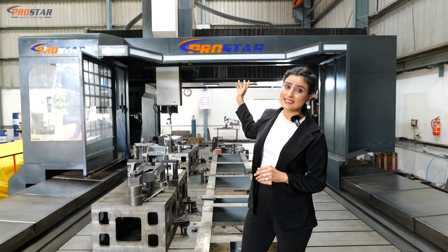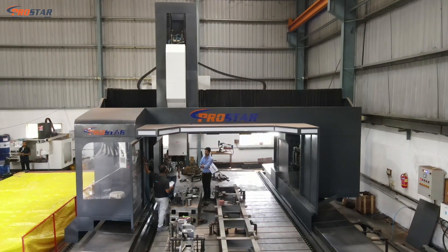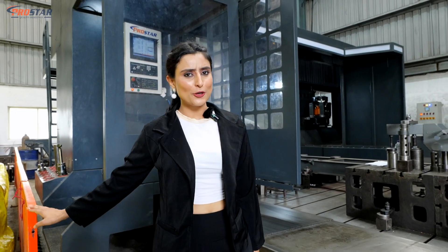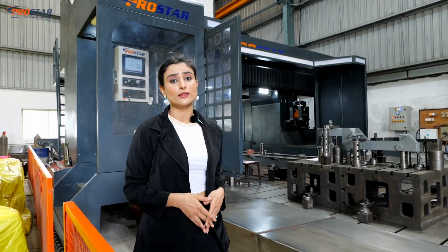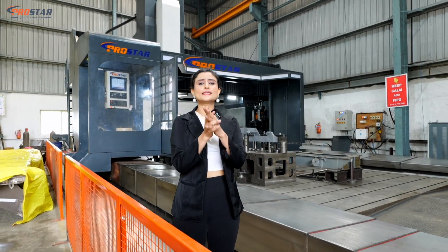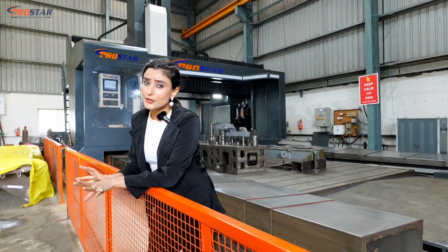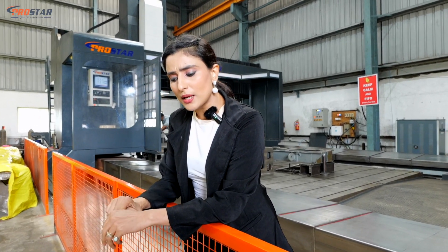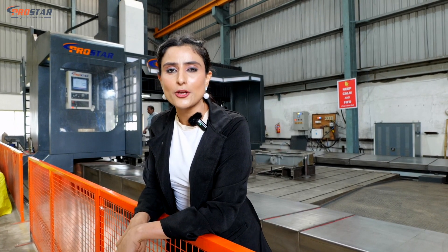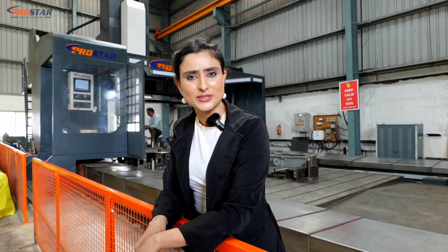The Y-axis travels 4000mm plus 700mm, while the Z-axis travels 1500mm. The SHM4080 is fully equipped with optical linear scales, providing secondary feedback. For example, if the machine has travelled even 100 microns, the secondary feedback will confirm the accurate travel made, giving you precise results.